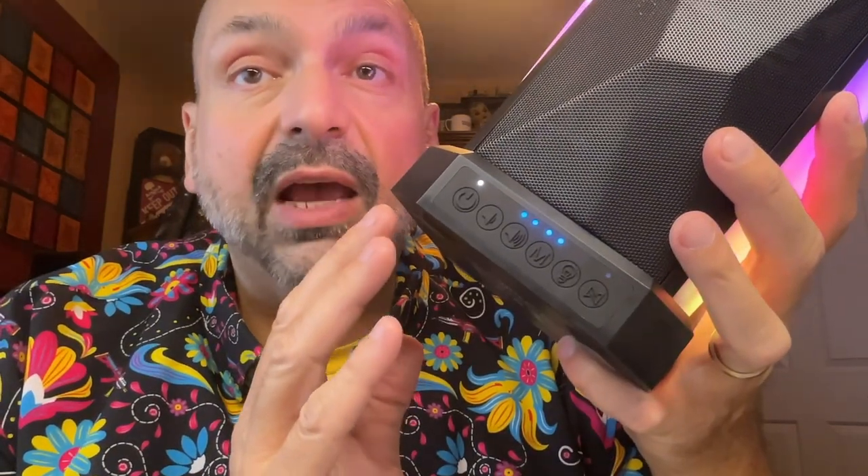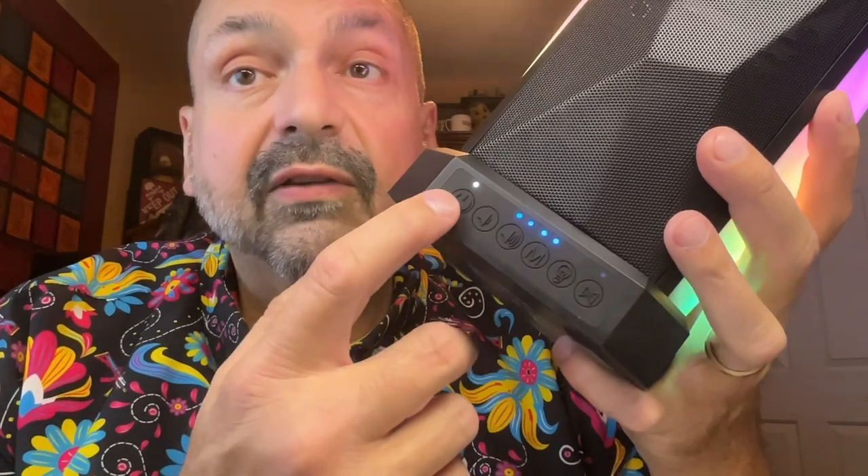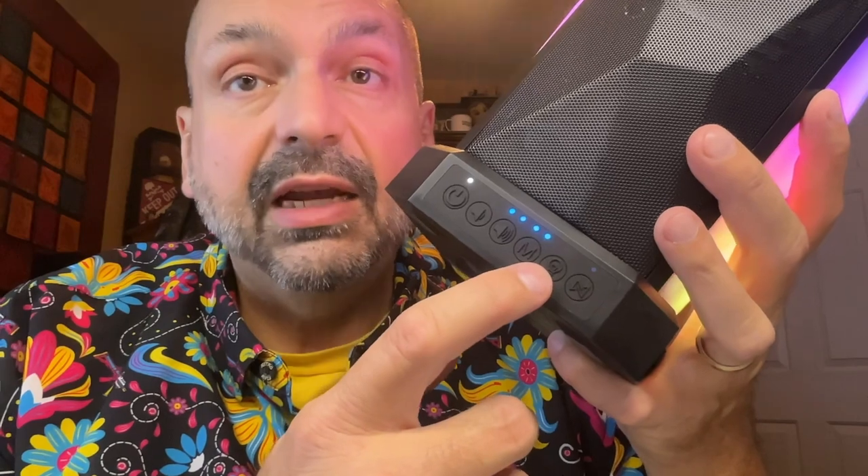On the front of the pedestal, we have the speaker controls. This is power/play-pause, volume down/previous track, volume up/next track. Then we have the mode select, and we'll talk a little bit more about that in a minute. Then we have the lighting control. There are four modes to choose from or off, and you also long-press this to change the brightness.